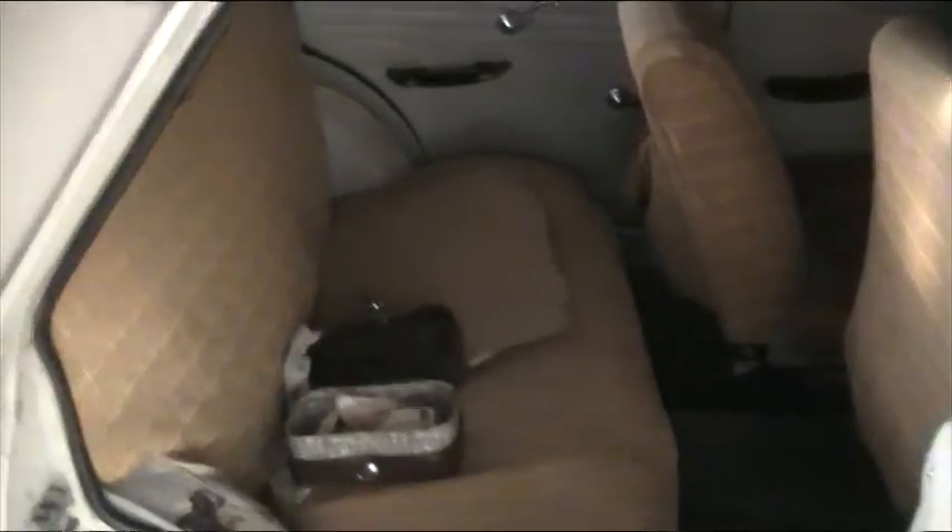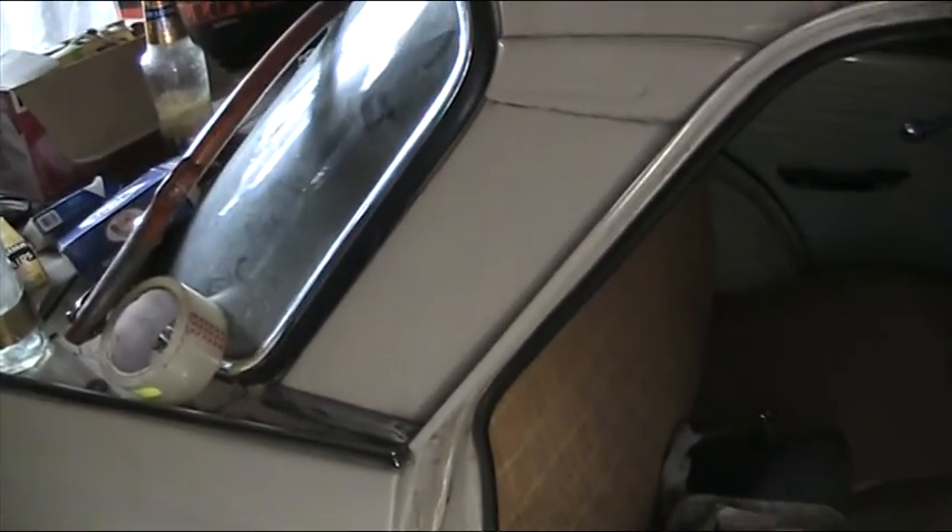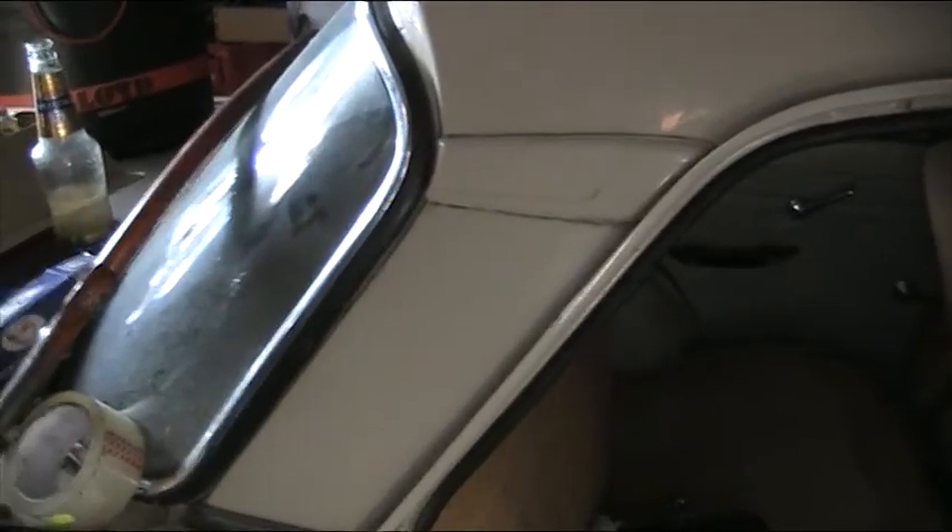Which model year is it? I don't know... 1976. Okay, 1976. Yes. Well, take care guys, and thank you for watching.